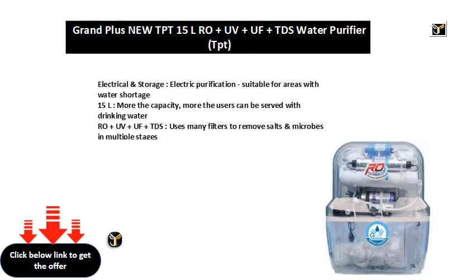15L — the more the capacity, the more users can be served with drinking water. RO plus UV plus UF plus TDS uses many filters to remove salts and microbes in multiple stages.